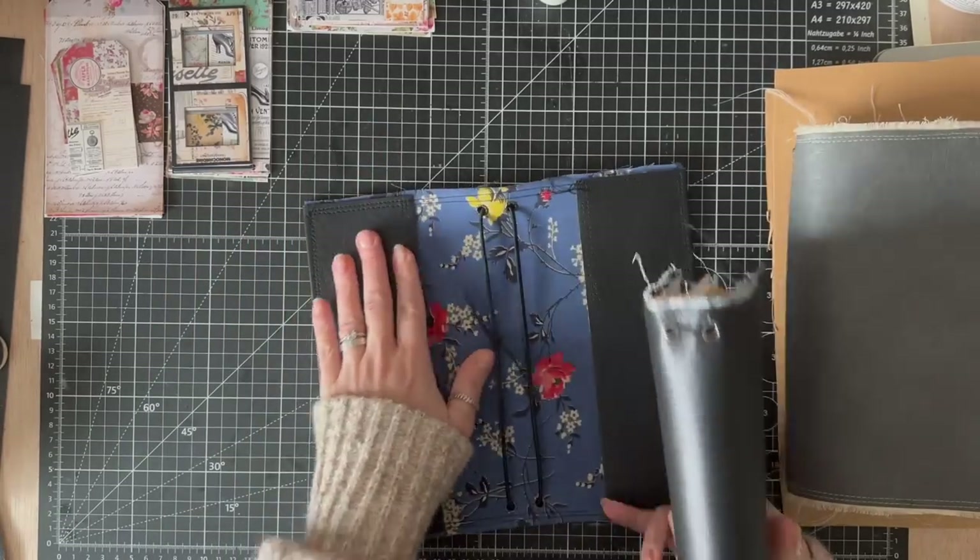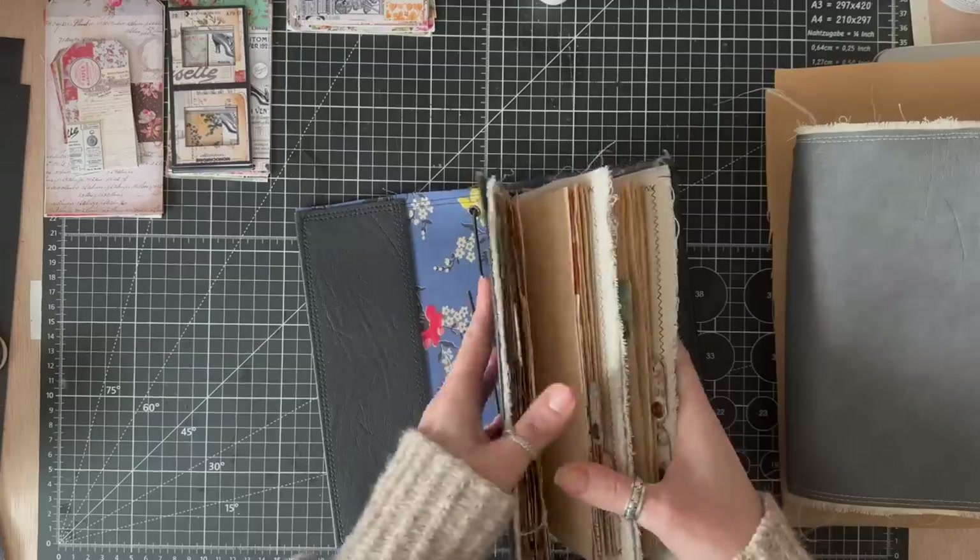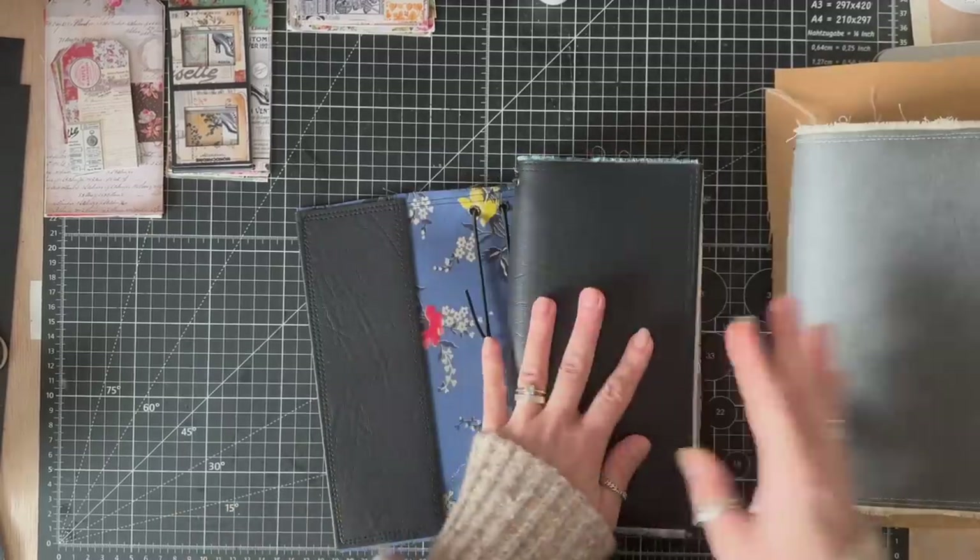I promised I would use things, so I am using them. It's a bit sad, but it's a bit lovely as well seeing them in a journal.